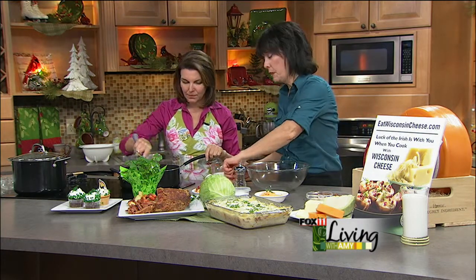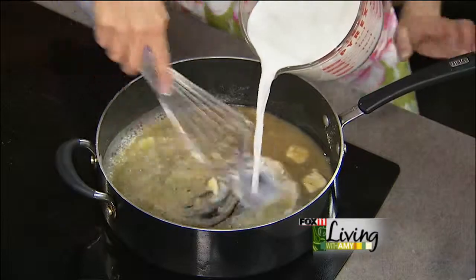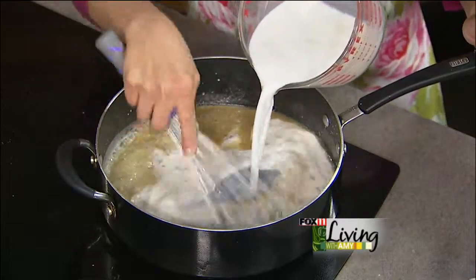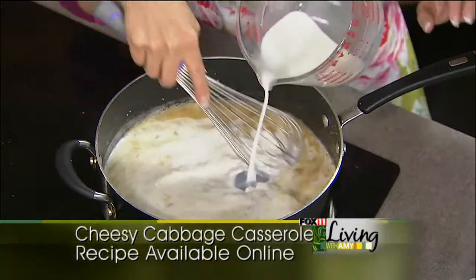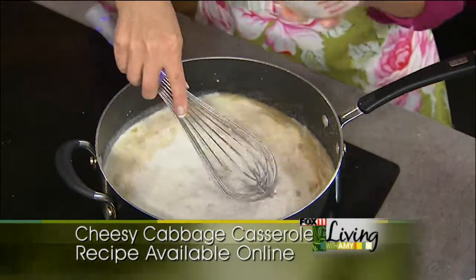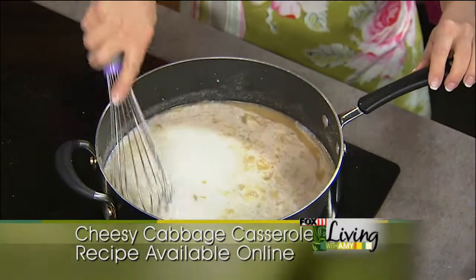We're also going to be using some additional prepared horseradish in this as well. Now we're going to slowly add — you can stir while I do this — about two and a half cups of milk. You want to have a nice, creamy, smooth consistency. We'll stop there; we can always add a little more. That should start to thicken a little bit.